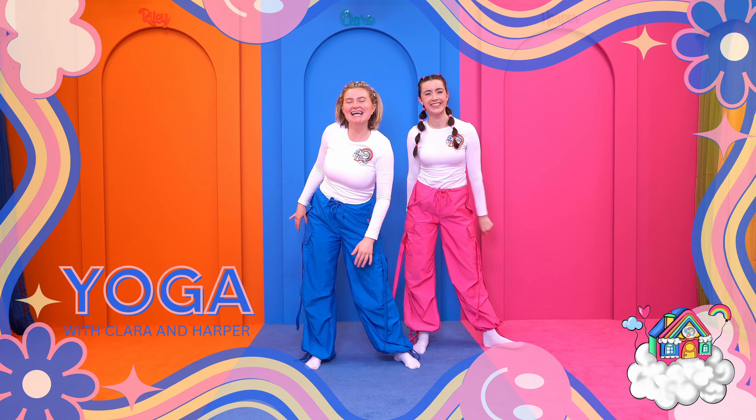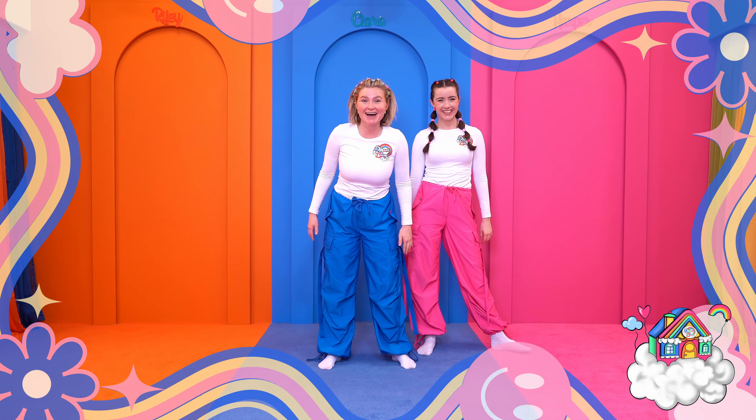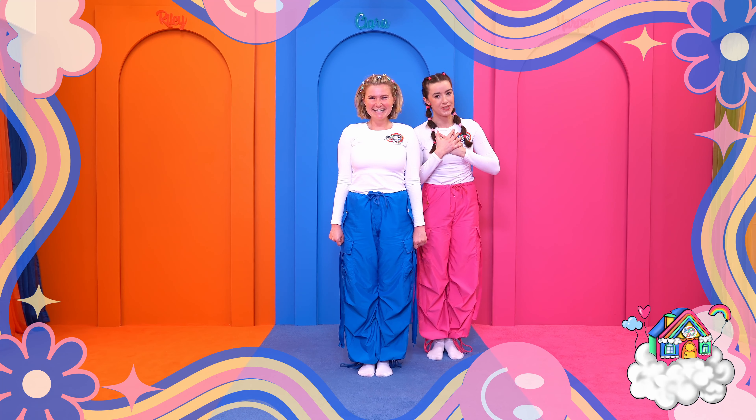Hi Dream Team Kids! I'm going to do some yoga with the help of my friend Harper Hart. Would you like to join us? Okay, let's get ready then. So Clara is going to demonstrate the moves while I tell her what to do.